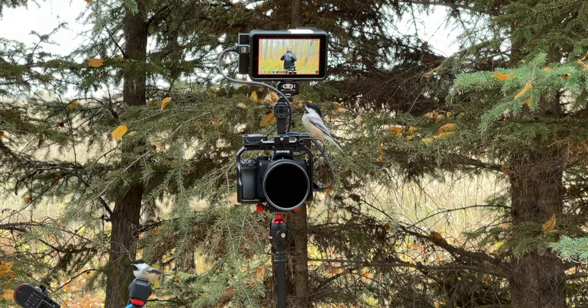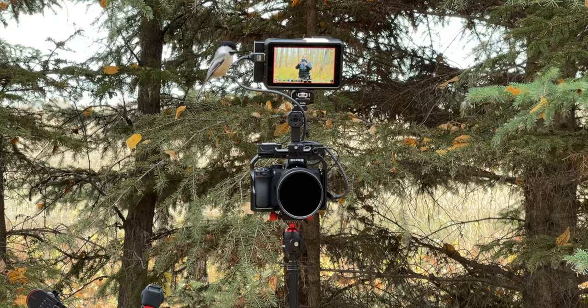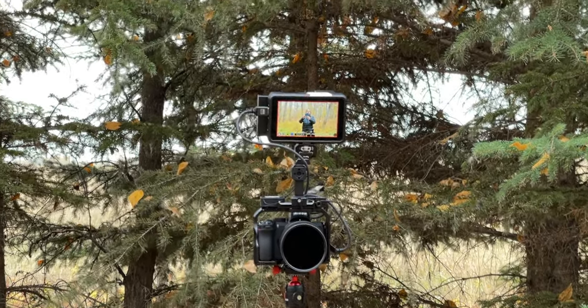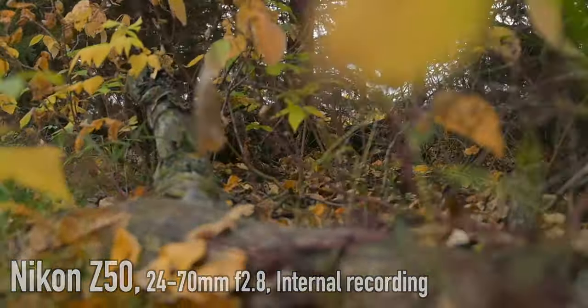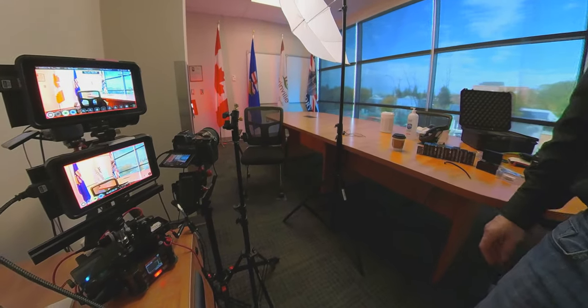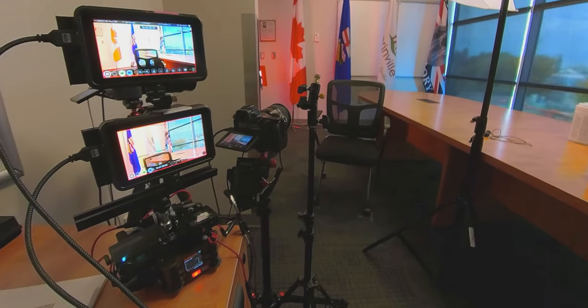Well, you might get some video sway in this one. So I'm using the Nikon Z50 as a B camera to my Nikon Z6. I use this in two-camera interview shoots all the time. I think it looks great. And if that's all I was doing was interviews, this is a fine camera.